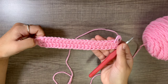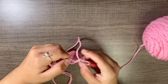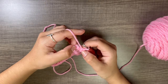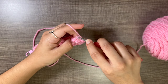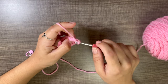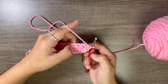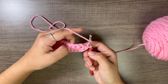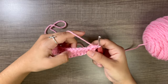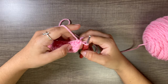We have completed the first round and need to connect our work. Take the stitch marker out and do one half double crochet into the top of the chain two. Then yarn over and do another half double crochet into the next stitch. Now we have the first two half double crochets of round two.